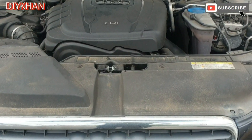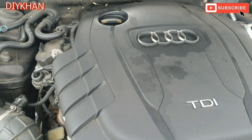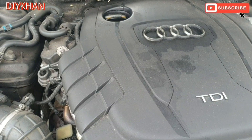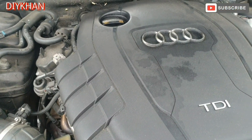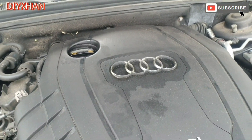Hello friends, in today's video we're gonna be servicing this Audi A4. This particular model is 2011 and the engine size is 2 litre. To start off with, we're gonna go under the car to remove the under tray.